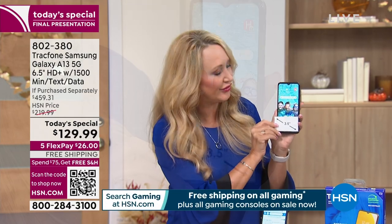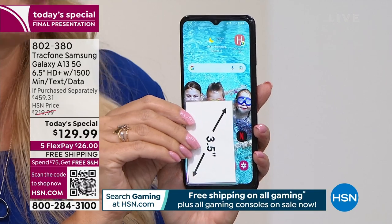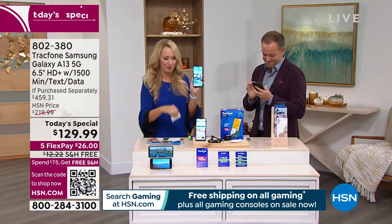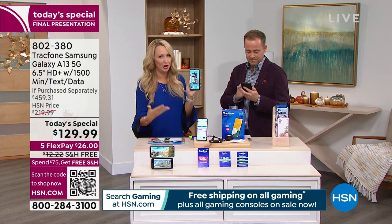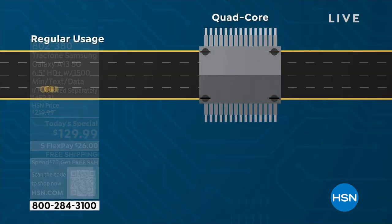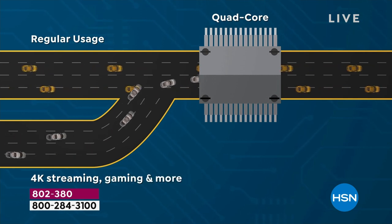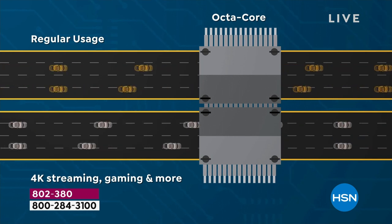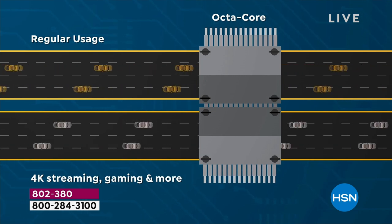Feast your eyes on the stunningly beautiful 6.5-inch high-definition plus edge-to-edge infinity display — it simply means the display is gorgeous, like a Samsung TV right in the palm of your hand. Then there's octa-core processing power — eight brains under the hood. Instead of being on a four-lane highway, you're now on an eight-lane highway, so information transfer is faster than ever before. You can have tons of apps open with no spinny circle. With that eight-lane highway of information flow, everything is fast and effortless.